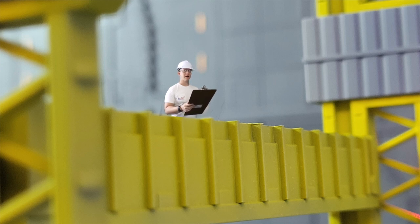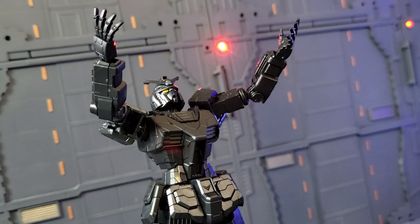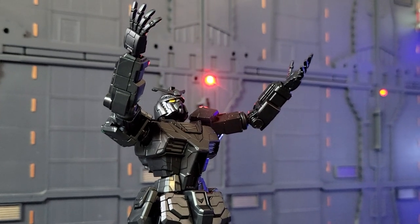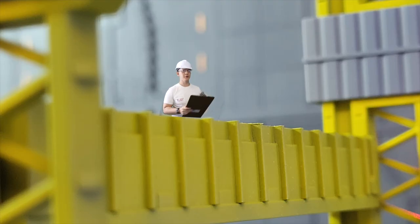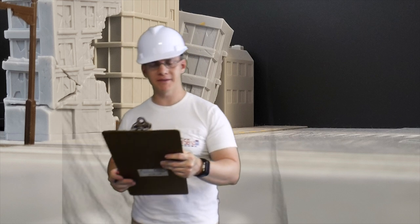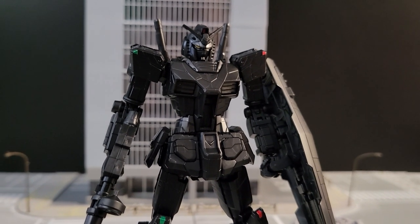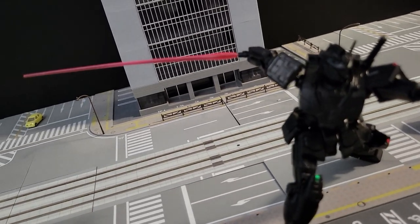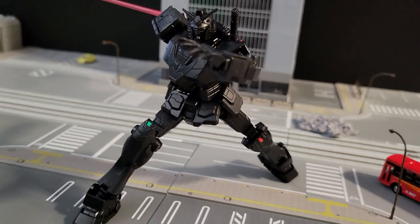Let's look at the hands. We got the fist — check. And we can open those hands — all right, loving it. Let's move on to some field testing with the weapons. It's got quite a few weapons so it shouldn't take too long. Safety first, guys — let's get out there.